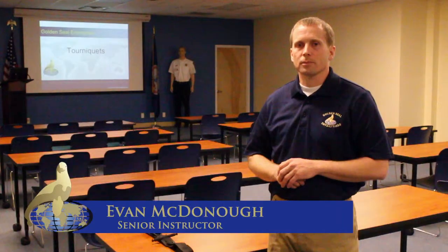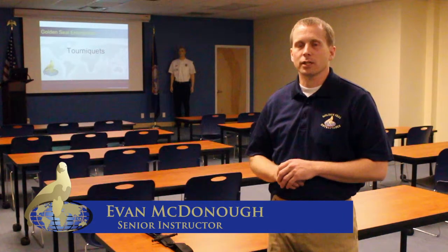Welcome to Golden Steel Enterprises. I'm Evan McDonough and we're here in one of our training classrooms at our training facility in Winchester, Virginia. Today's topic or training tip is on tourniquets.